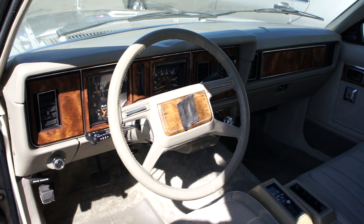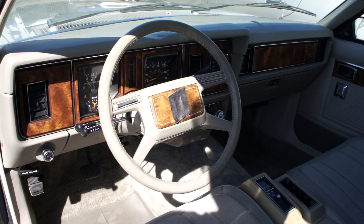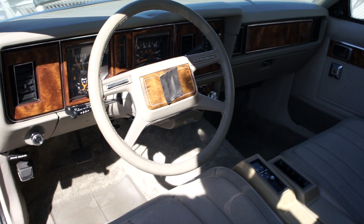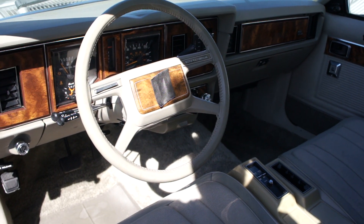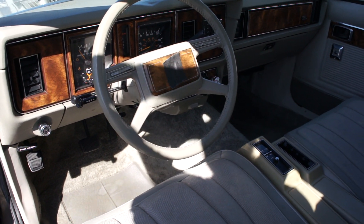Now, one thing about this car that's really cool — you'll see when I do the full review. I'm actually having a very hard time doing these 'what is it's' and not doing reviews because I like these cars. This is a 30,000 original mile, one owner car. Beautiful car. You're going to absolutely love it. But for now, what is it?